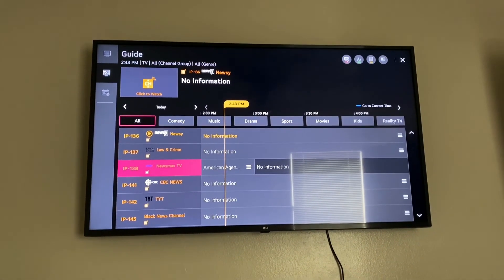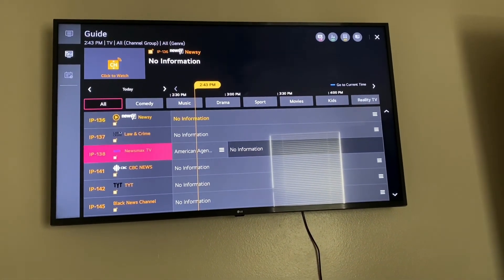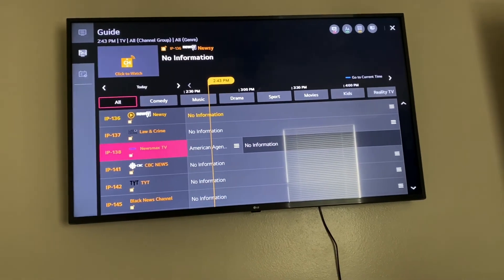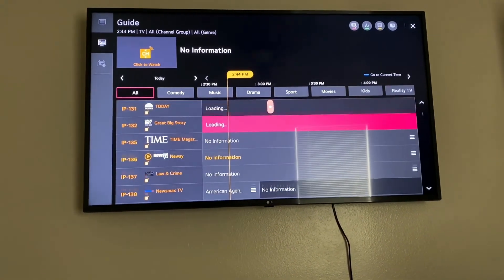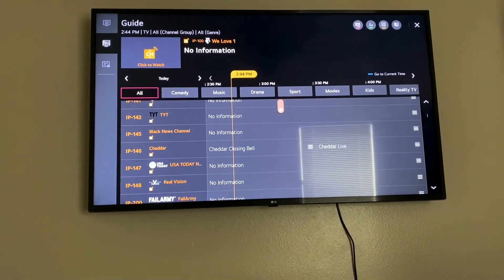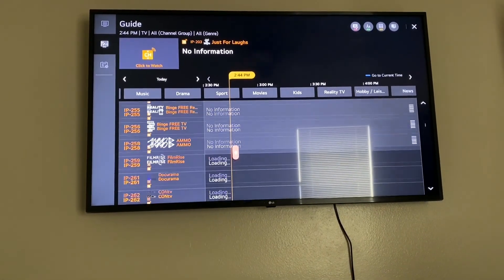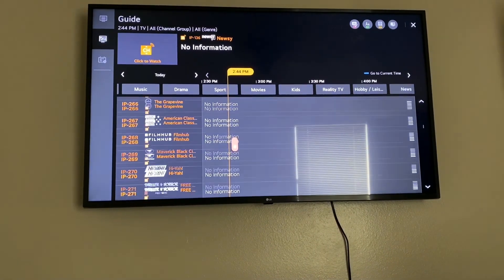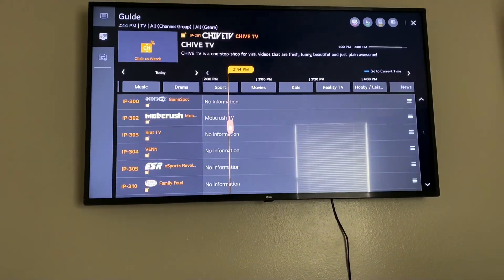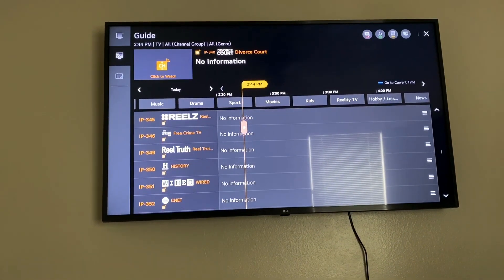Bonus clip for those who watched the entire video: if you don't have internet yet, LG actually provides their own built-in channels that are pre-programmed into the TV. You can scroll through a bunch of channels and watch them without internet — I've never seen that before. They have channels like College Humor, a food channel, TMZ, and a lot more. That's a big plus in my book — pretty wild that the TV just comes with channels built right in.